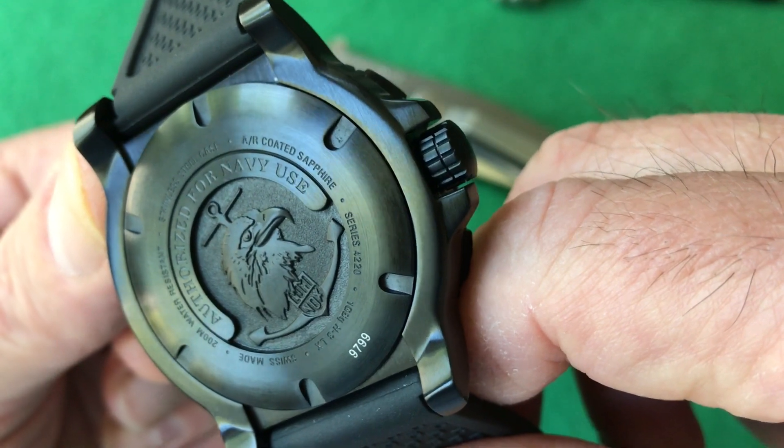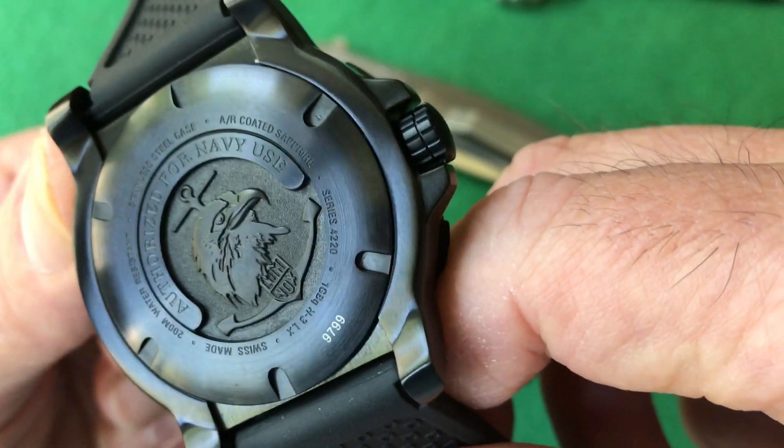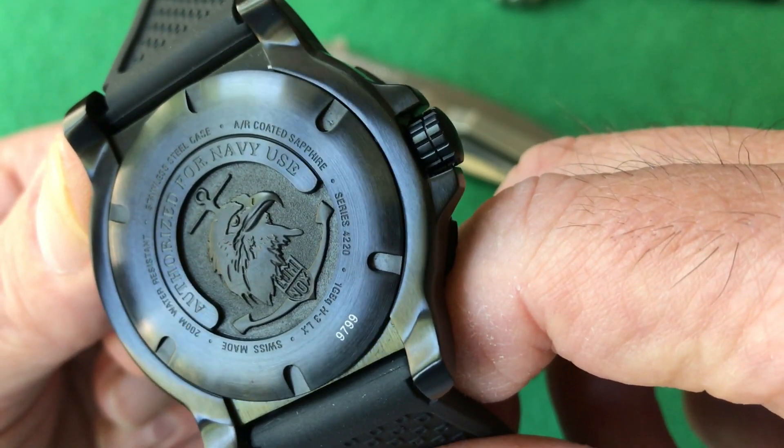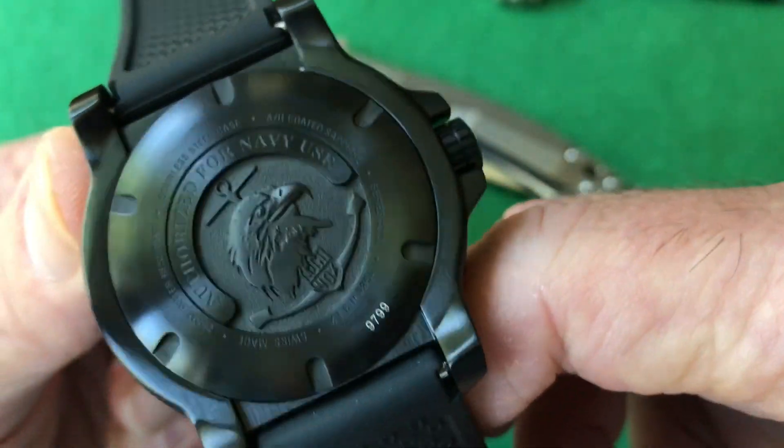If you've seen the Citizen Echozilla, it's got a very high relief carving of a diver with an old-school deep-diving helmet, which I think is just phenomenal. I like when they do that kind of thing. And so many other features we're going to go over now also made me buy the watch.